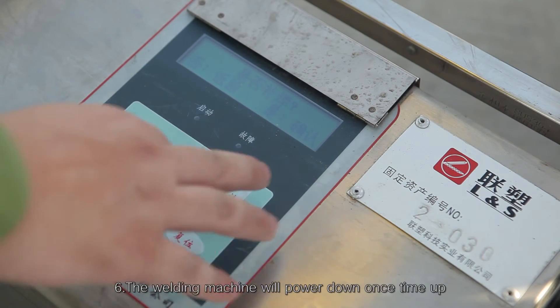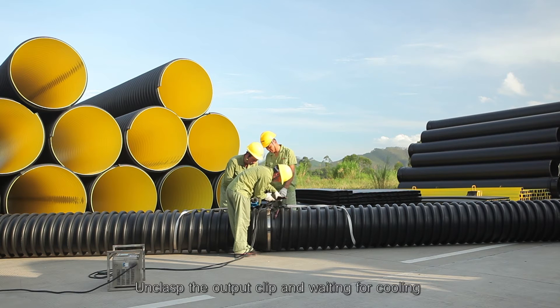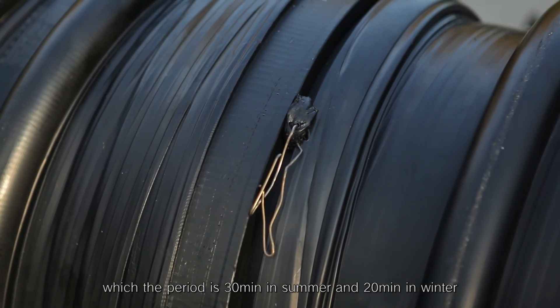Step 6: The welding machine will power down once time is up. Unclasp the output clip and wait for cooling — the cooling period is 30 minutes in summer and 20 minutes in winter.